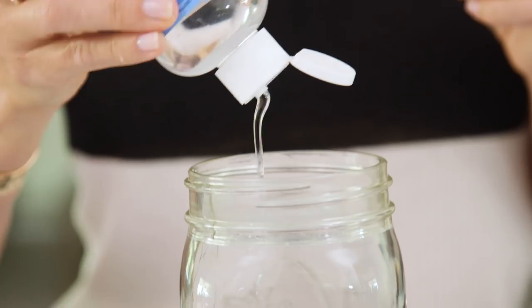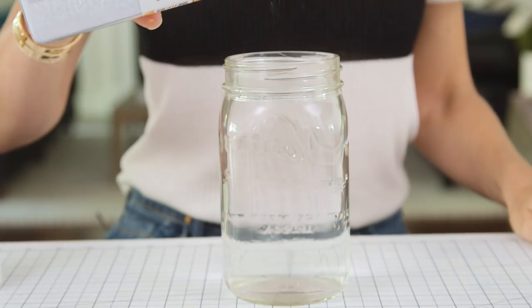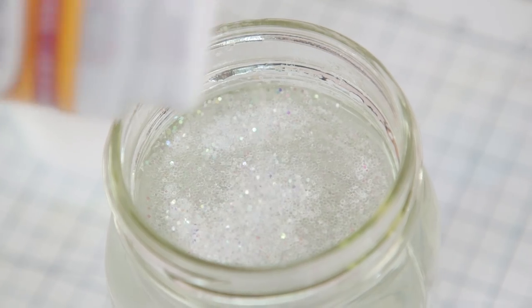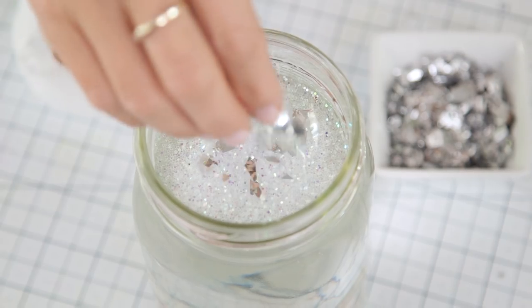Next we're going to take our mason jar, which I filled to the brim with water, and add a few squirts of glycerin. This is optional, but it'll help your glitter float around. Then add some glitter — I'm using a white iridescent color that's perfect for creating the look of snow — and then a pinch of silver confetti to give it some sparkle.